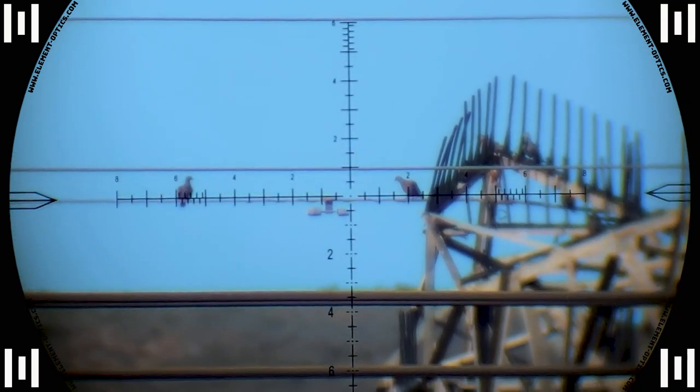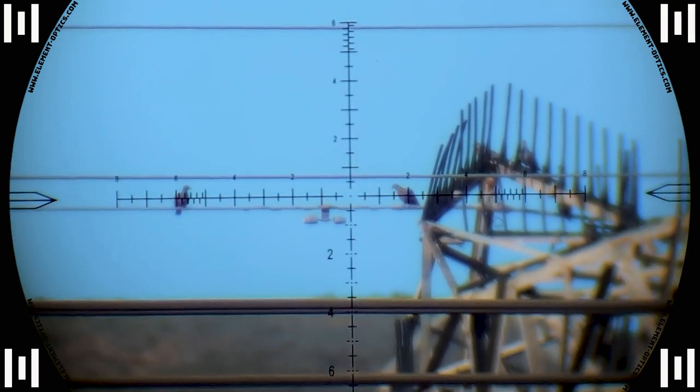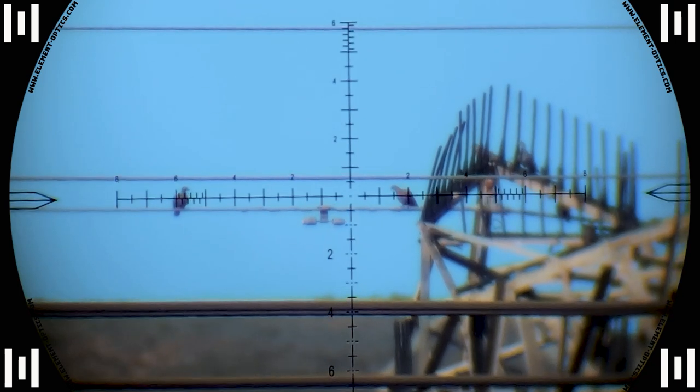Down he goes — 190 meters. Fat Bastard delivers this one like a guided missile and takes him down with ease.